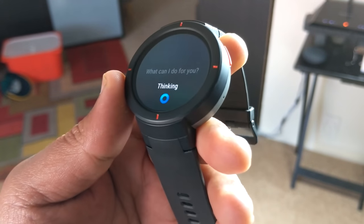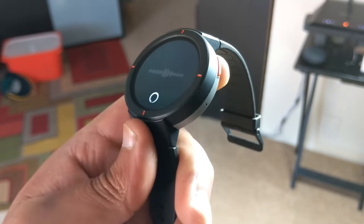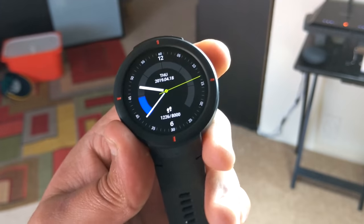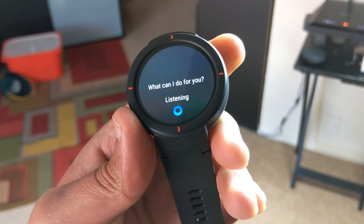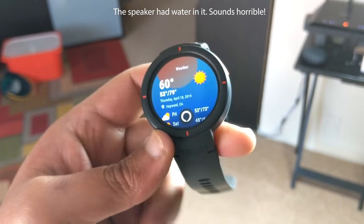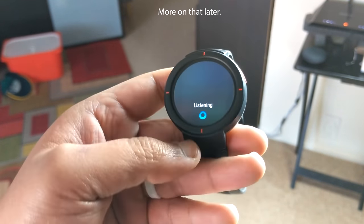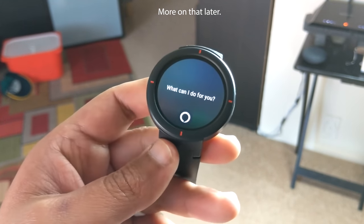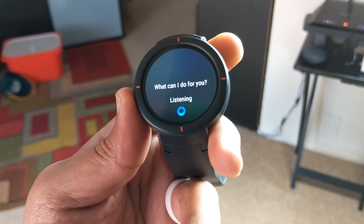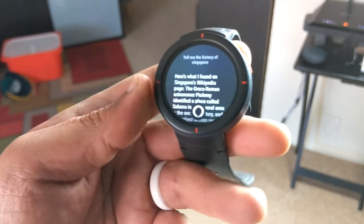Using it for general things like queries and weather is amazing — it actually shows the results on screen that you can scroll and look at. For example, asking for the weather: right now in Hayward it's 60 degrees Fahrenheit with clear skies and sun. Today's forecast has mostly sunny weather with a high of 79 degrees and a low of 53. I also turned on follow-up listening so it keeps listening after one result, which is pretty cool. Asking for the history of Singapore will show a Wikipedia article that you can read on screen.